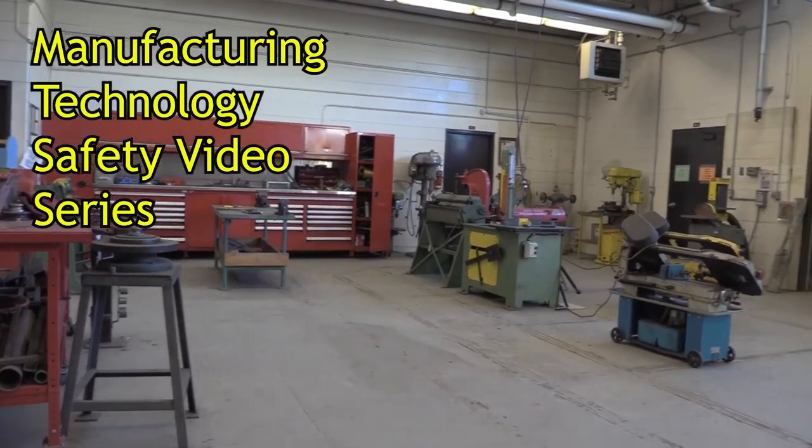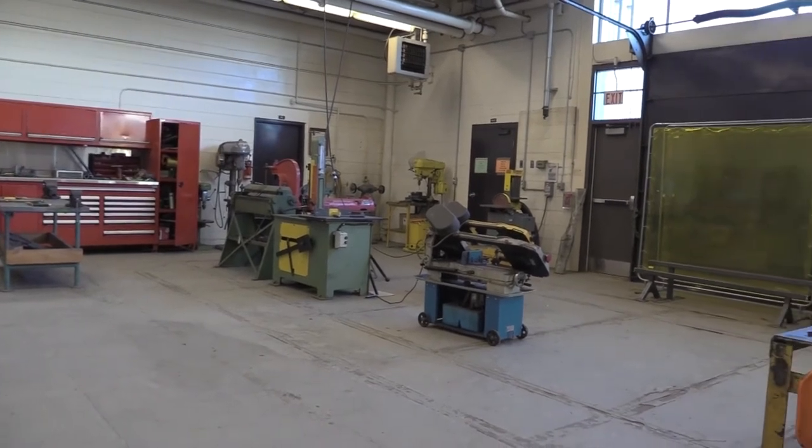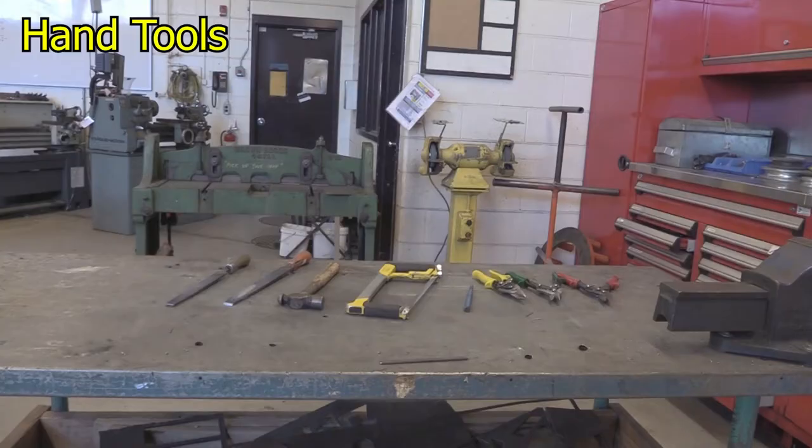Welcome to another edition in the Manufacturing Technology Safety Series. Hand tools are a very common item to be used in the shop.